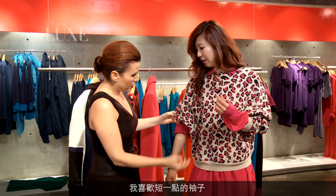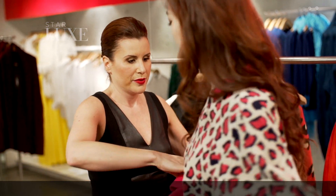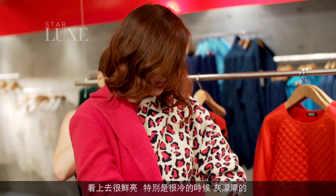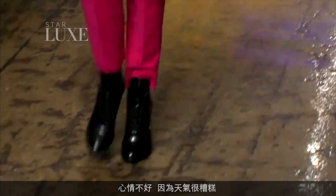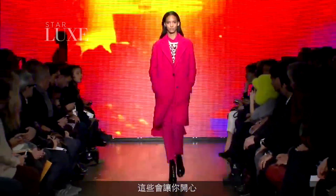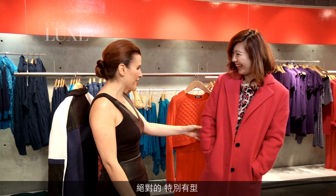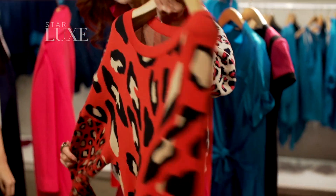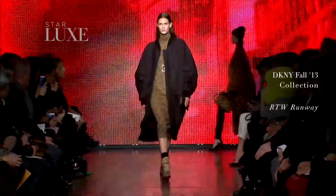I happen to love a shorter sleeve. So comfy. When you're going out, don't be afraid to do color on color — same color on color. It just looks so fresh. Especially when it's cold out and it's gray and you're miserable because the weather is horrible, this makes you happy. I feel so stylish right now. You are super stylish right now.